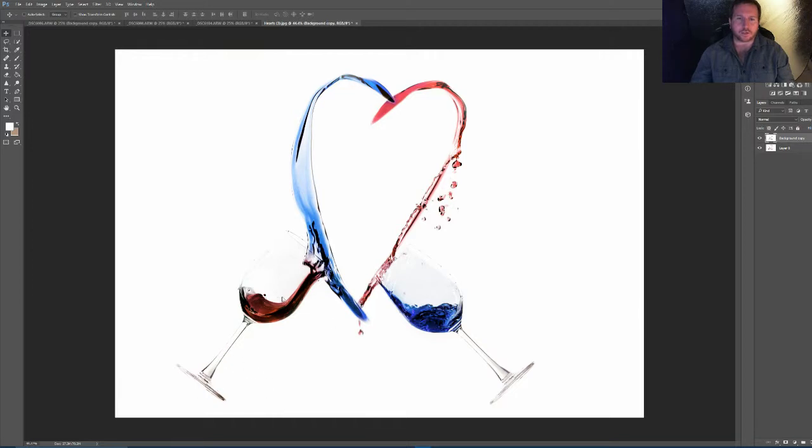So it's two glasses that are basically chucking wine everywhere, but it creates a heart shape. Originally they were both red, but I added a little twist — I made one blue and one red, with a white background. So red, white and blue, which is quite effective I think. You could just leave it all red or change the colours to whatever you want.